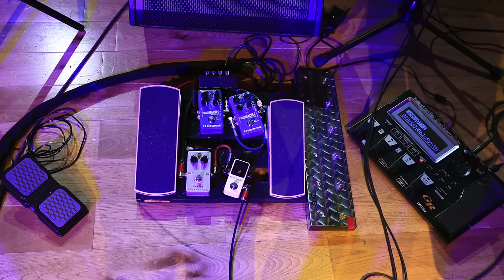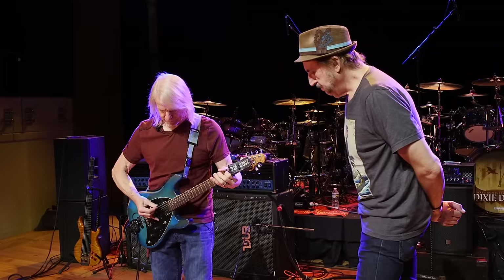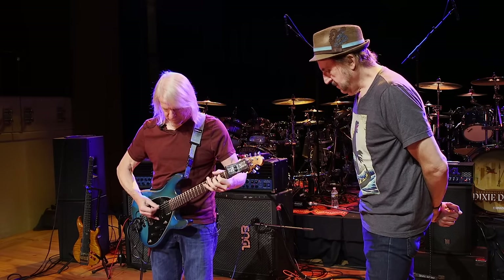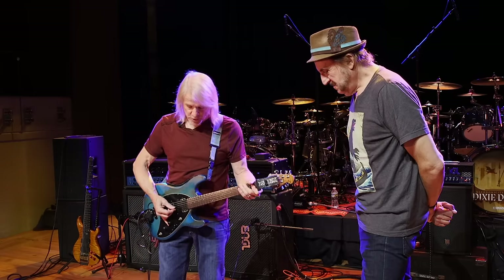So the next thing in the chain is the compressor. For rhythm stuff — without it versus with it — it helps get a more spitty sound. And that looks like a well-traveled Keeley. Yeah, that's one of the older ones.